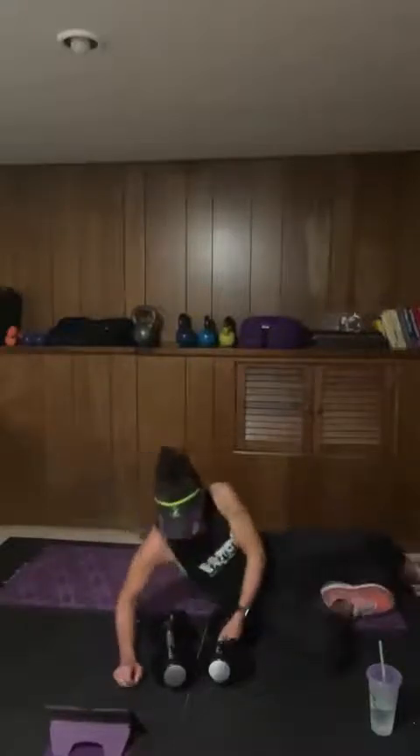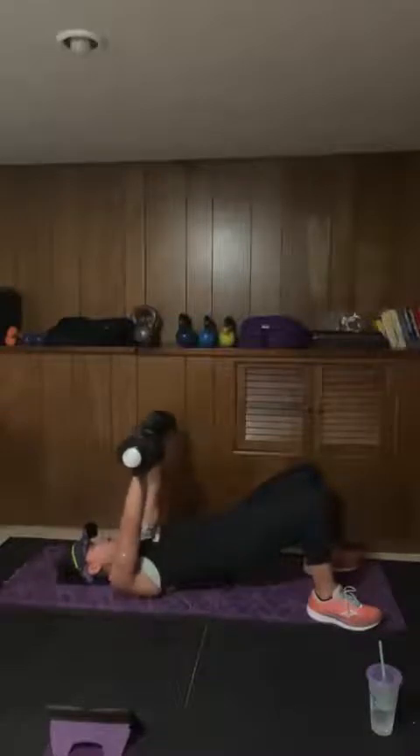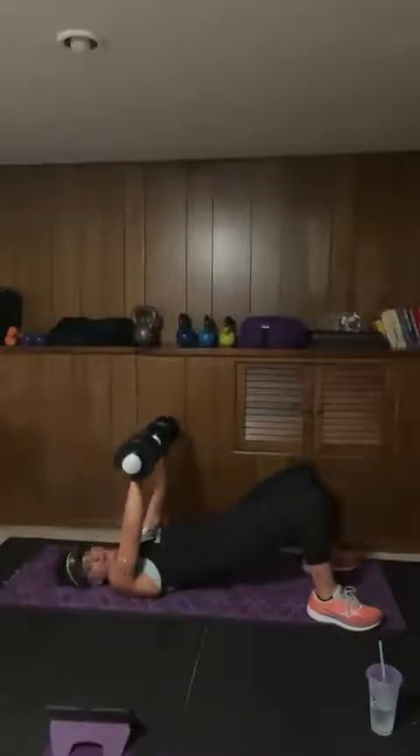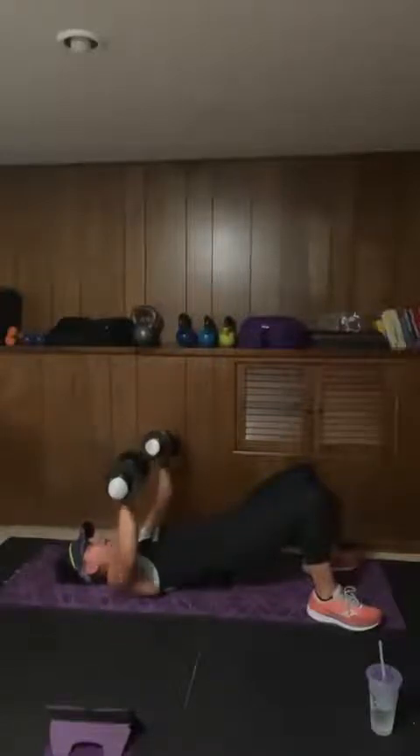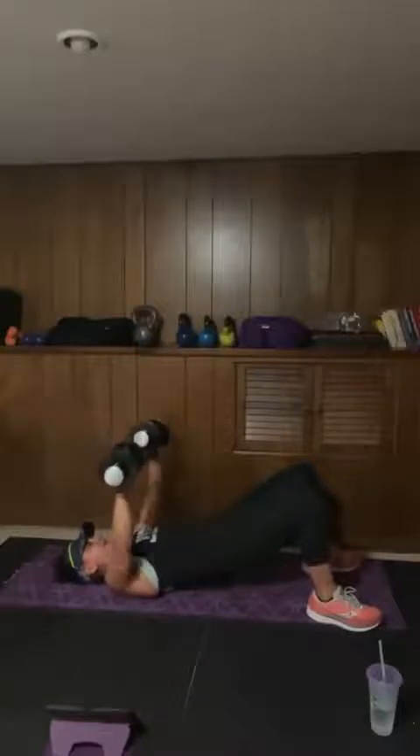Get yourself down into position, grab your weights. Here we go — chest press. You see I'm holding a glute bridge position without arching my back. Inhale, exhale. Good. Inhale, exhale. Nice. Keep an eye on my watch — 15 seconds.